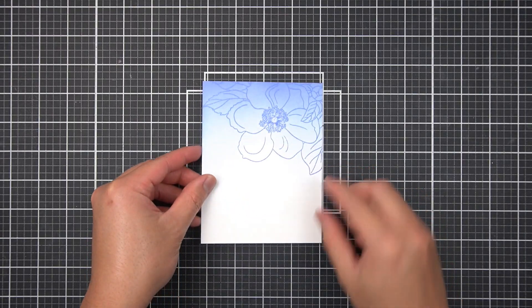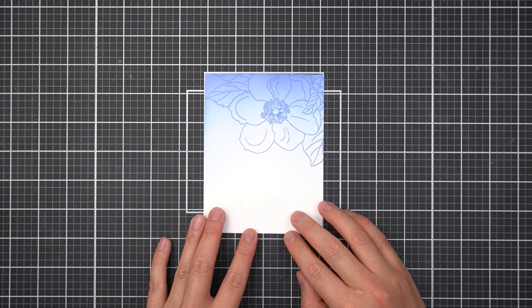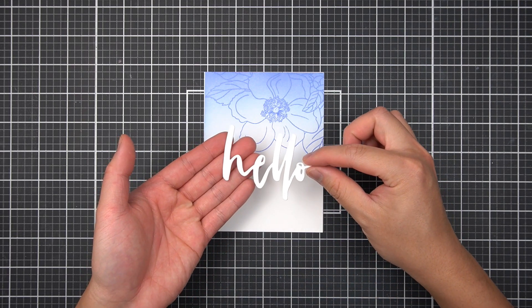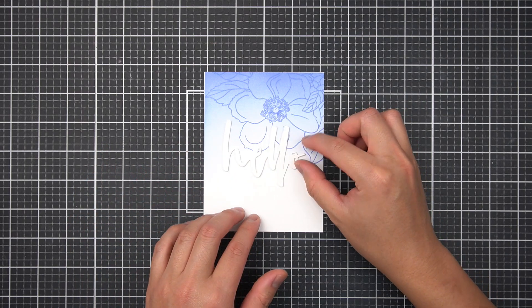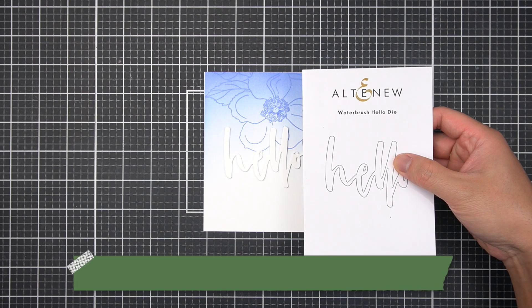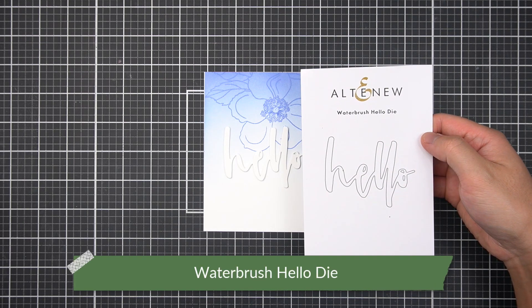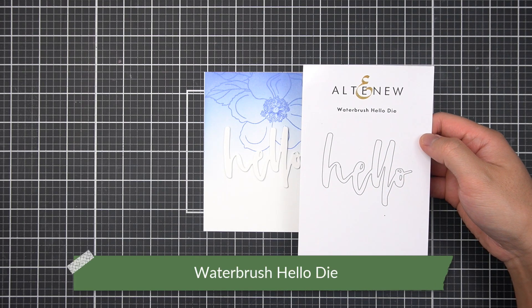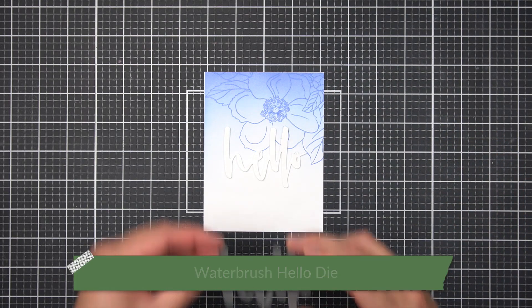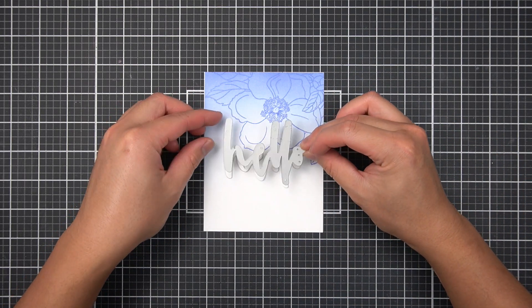Now I'll use some foiling techniques to create my focal sentiment. The steel die I'm using for my sentiment foiling die technique is the Waterbrush Hello die. I've chosen this die intentionally since there are less parts to maneuver, like individual letter dies, and the variation in letter height will make this die stacking technique easier.